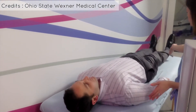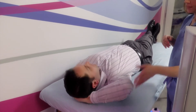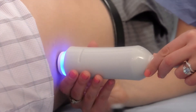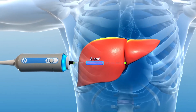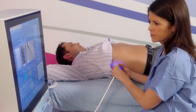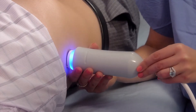The Fibroscan operator will have you lie on your back and ask you to raise your right arm behind your head. With your shirt pulled up to expose your ribcage, the operator will correctly locate the fibroscan probe. The painless, non-invasive procedure will begin, with the probe pressed against your side. Fibroscan is able to measure a 3 cubic centimeter volume of liver tissue — 100 times the size of a typical liver biopsy — minimizing sampling error.